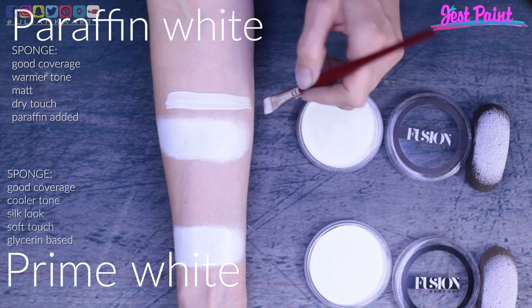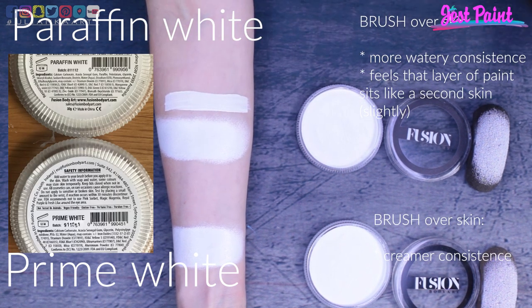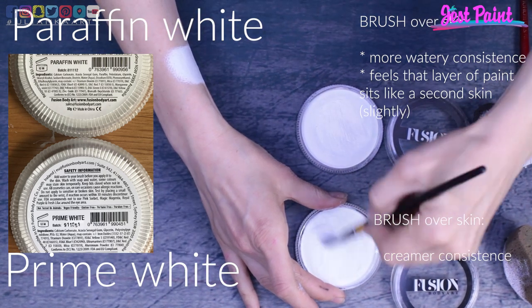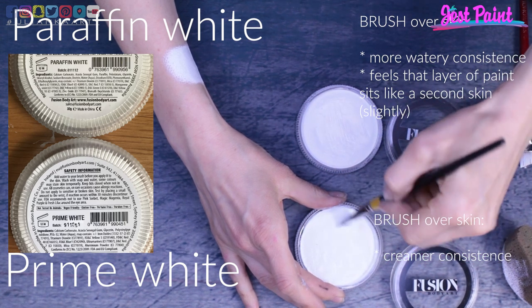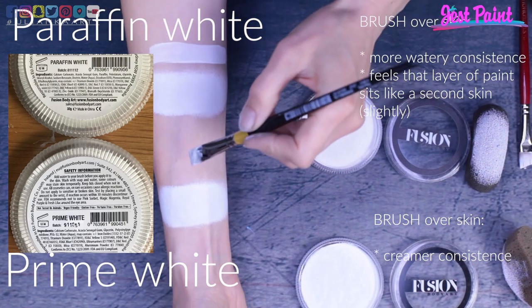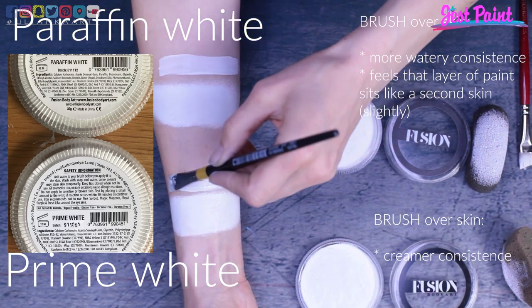From the information I have, Fusion in general is supposed to be a glycerin paint. But for paraffin white there is more paraffin than glycerin, and that's why it behaves a bit more like wax paint. Therefore I would treat them not as better and worse, but as paints for different purposes.